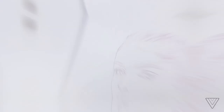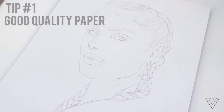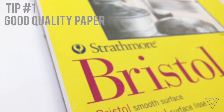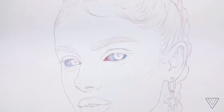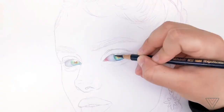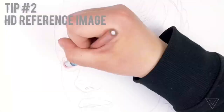Without further ado, let's get started with the drawing tips. Tip number one is using good quality paper, so you can layer and layer the colored pencil and it holds it all. I would recommend getting a paper that is somewhat smooth but has enough tooth to evenly hold the colored pencil. I personally use the Strathmore Bristol smooth surface — the 300 series, 400 series, and 500 series.